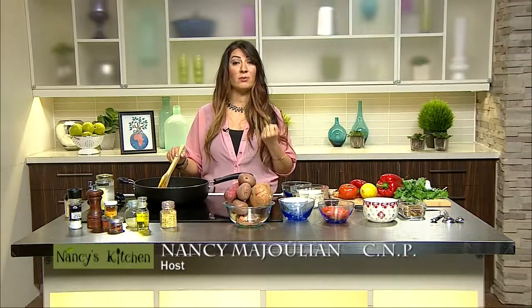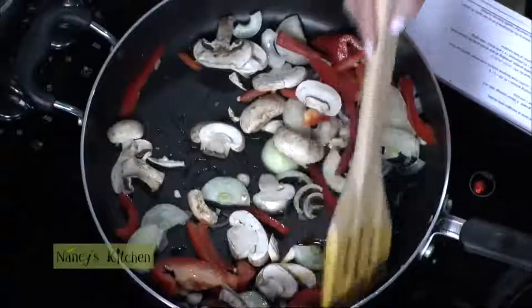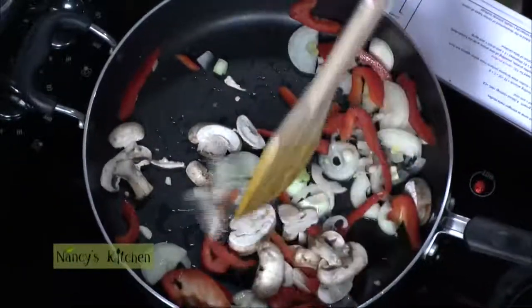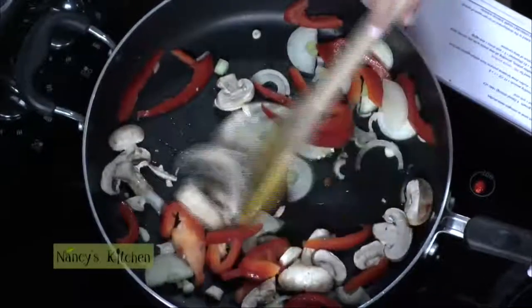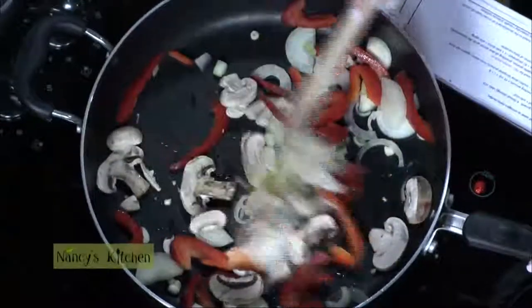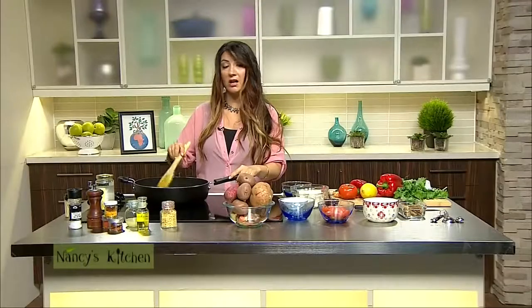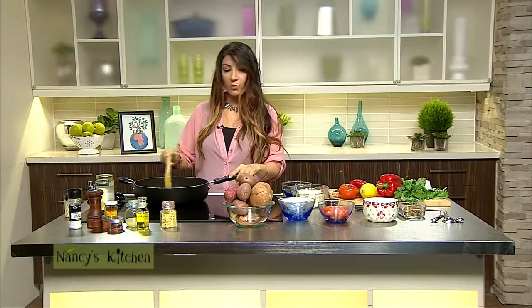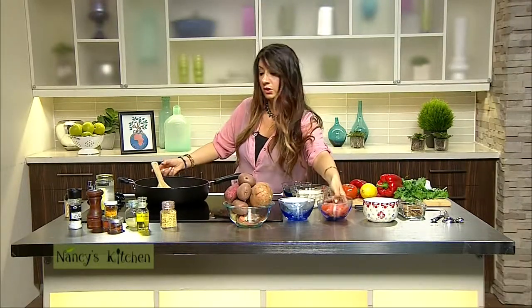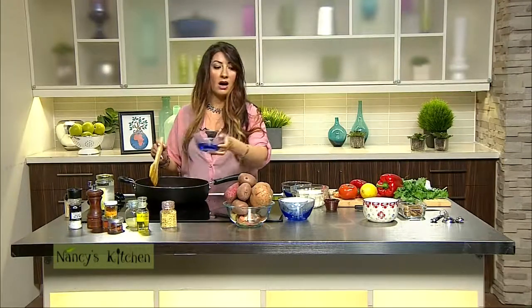From mushrooms you get B vitamins, which are your energy vitamins. You get zinc, which is a powerful antioxidant. You also get iron, and a lot of times when people go plant-based they worry they won't get enough iron. Actually, a lot of plant-based foods are high in iron, and the fact that we're going to add tomatoes to this meal is going to help with iron absorption.